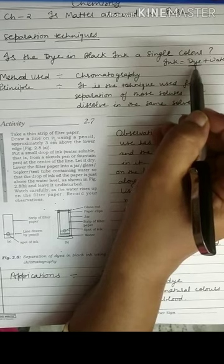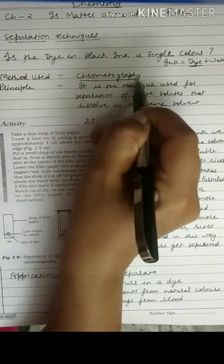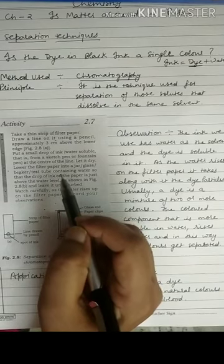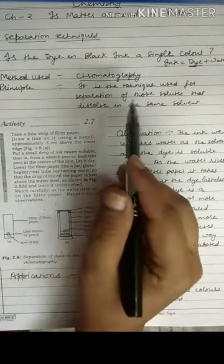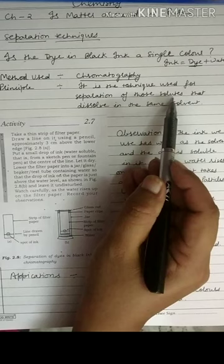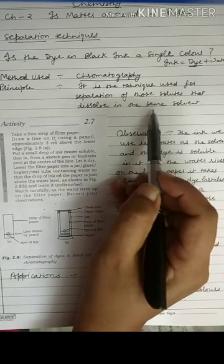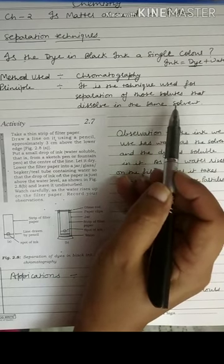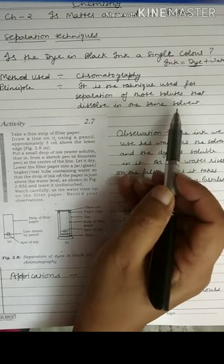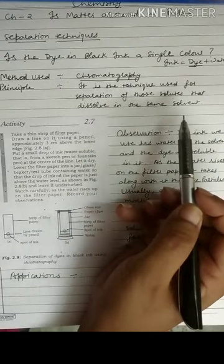We want to separate the colors of a dye, and the method used here is chromatography. This is a technique used for separation of those solutes that dissolve in the same solvent — when two or more solutes are dissolved in a single solvent, this technique of chromatography is used to separate those solutes.